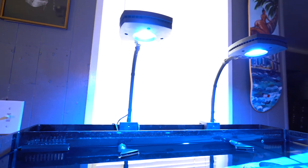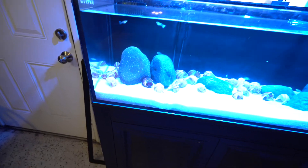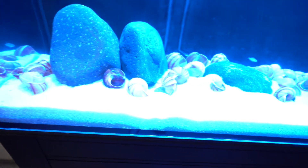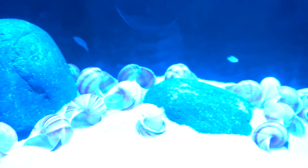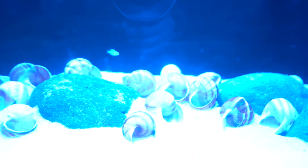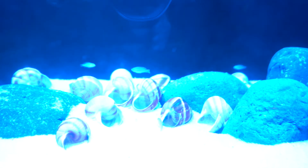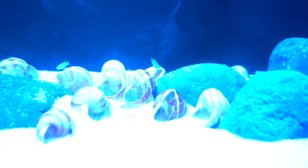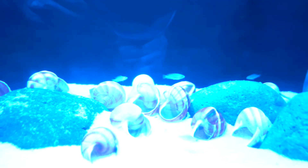I kept the lights from my saltwater tank — the AI Primes — because I like the blue shimmer they give off. Let's go ahead and dive in and see what fish I got in here. They're all hiding right now, it's kind of hard to tell with this blue light, but the fish in here are some multifasciatus from Lake Tanganyika — dwarf cichlid shell dwellers. Super cool fish, super easy to breed.